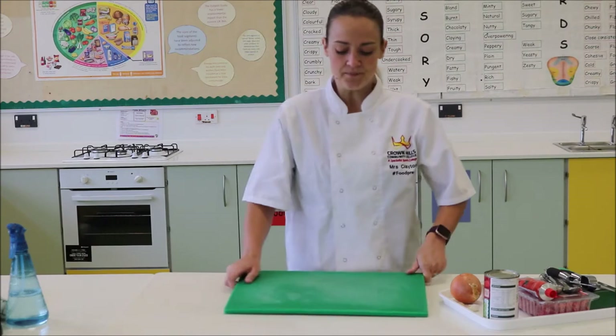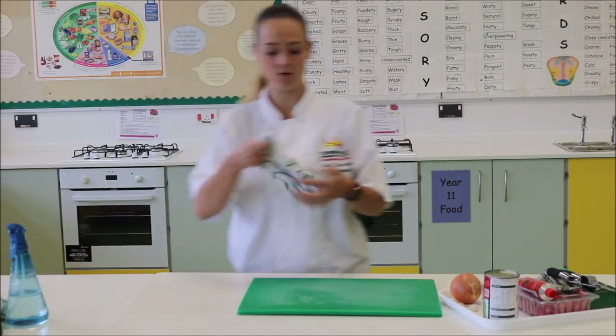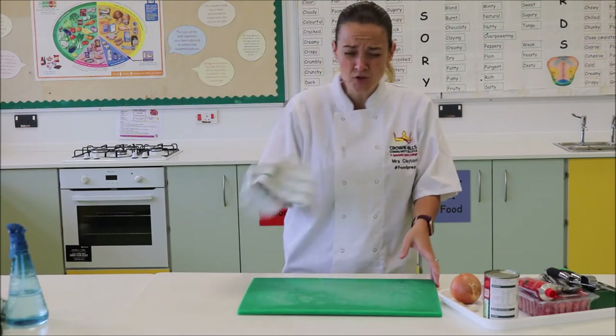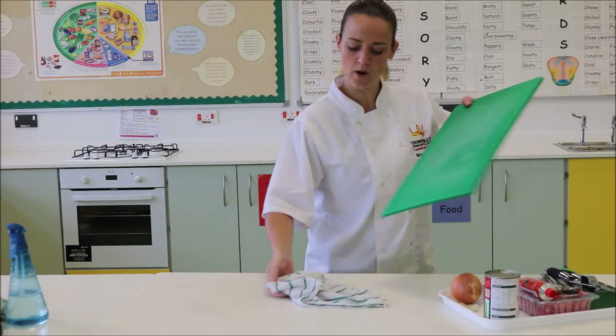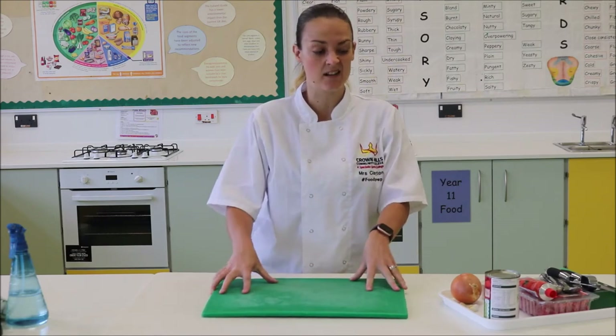The first thing I need to do is prepare my onion. Now my chopping boards are a little bit slippy, so what I've done is I've got a brand new cloth, just wet it, and I'm going to put that on the work surface with the chopping board on top to prevent it from moving — just prevents any accidents and any sliding around.